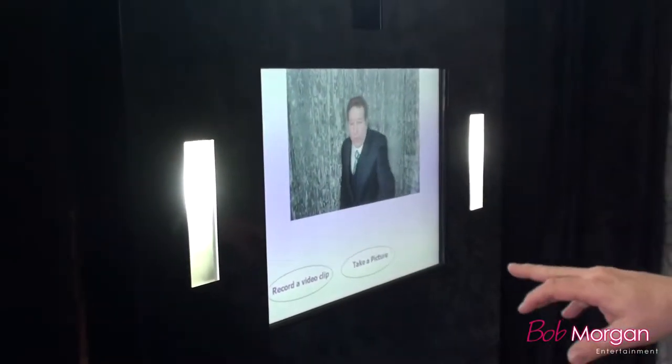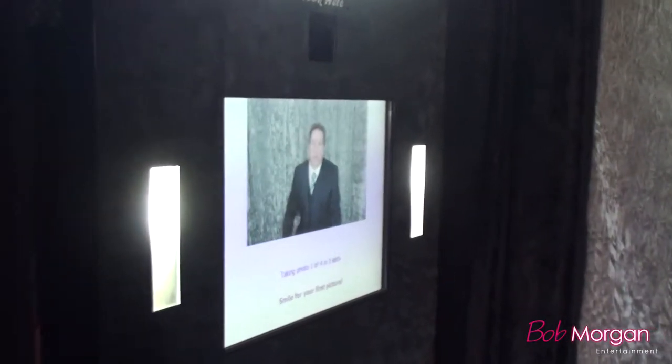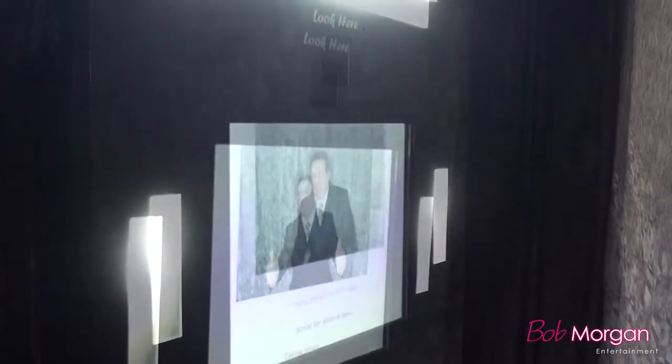We have an attendant that operates everything and explains how to use it. They also keep the props from getting cluttered all over the floor. What's great with our photo booth is it does videos and pictures. If you look at our screen right here, I'll press the button — it is all touch screen. It does four pictures, and you look above the screen at the camera.